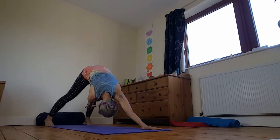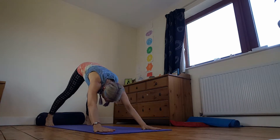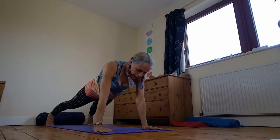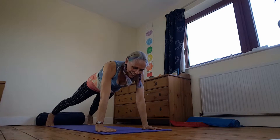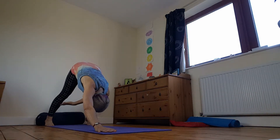Right hand to your left shin. Bring it back to high plank. To the other side. Inhale as you come to plank. Exhale, send it through. Inhale, find your strength. Exhale, back.